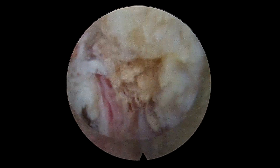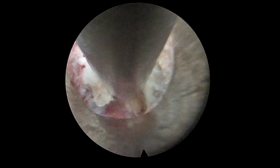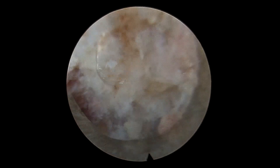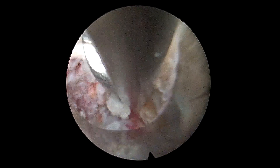We entered into the disc and decompressed further free fragments. Thereafter, we pursued the root towards the foramen to further decompress the bony compression and soft tissue hanging from the posterior part of the foramen.